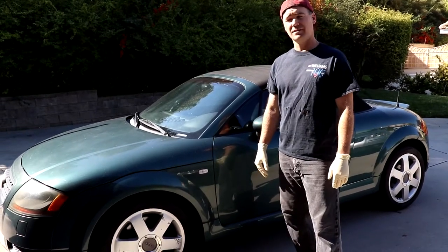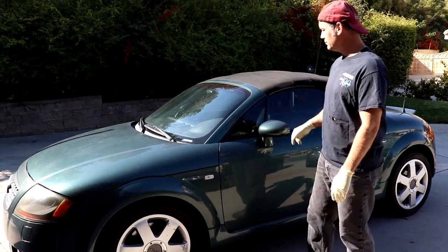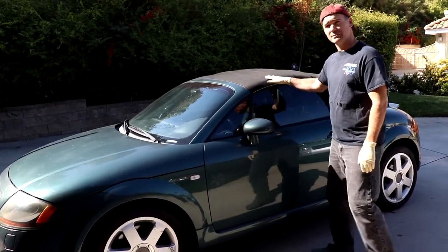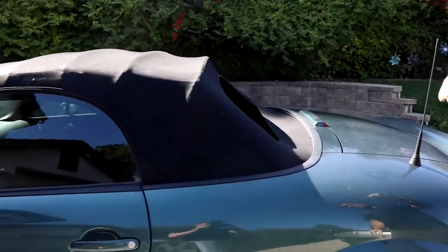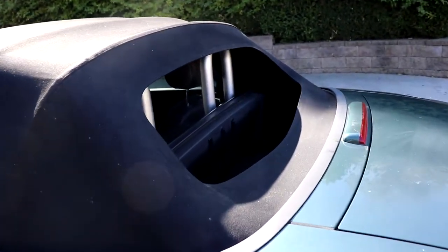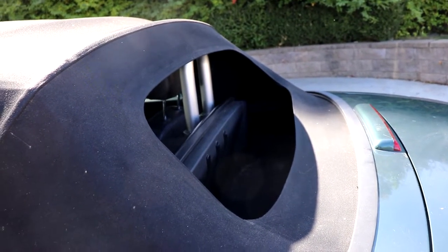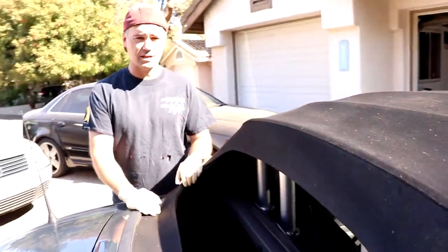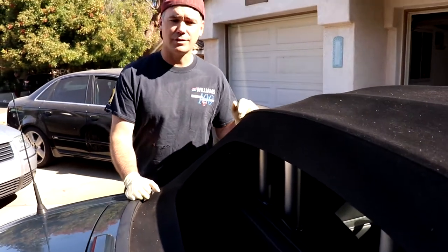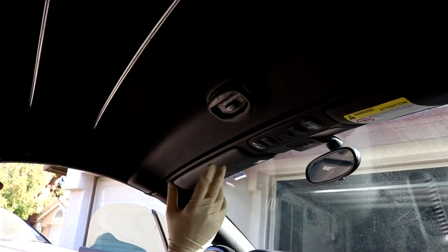What's up guys, Bradley's Garage here working on an Audi TT MK1 today. We're going to be doing a convertible top replacement. As you can see, we picked up this car but it's got a little issue — the rear window fell out. You can try to re-glue it but chances are it's just gonna fail again, so we got a new top and we're gonna throw it in and show you what it's like.